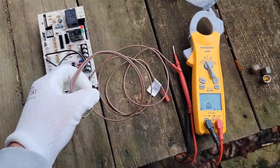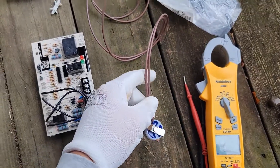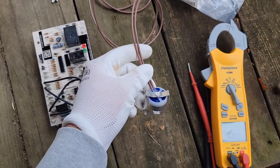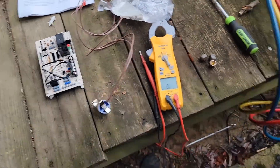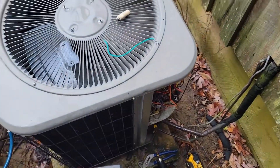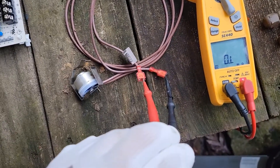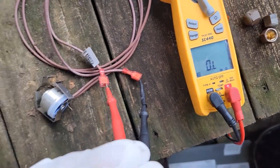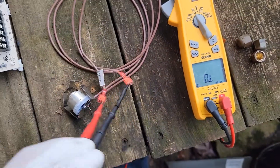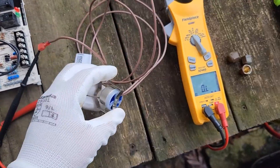Whenever we measure the defrost thermostat, it should be open. We're going to measure the good one first before we measure the bad one. I've got my meter set to ohms and we are reading OL — open loop. No continuity, and that means the defrost thermostat is open.